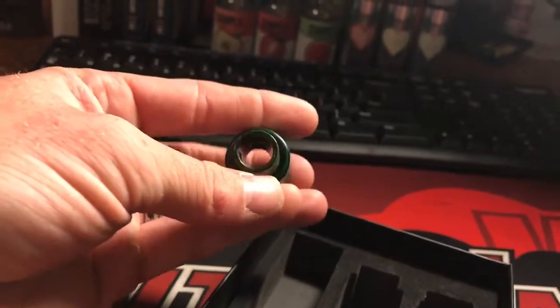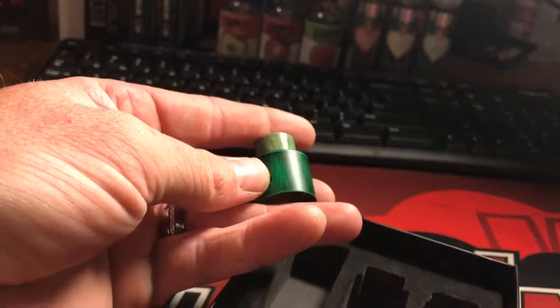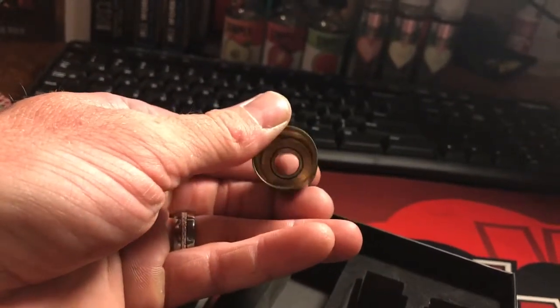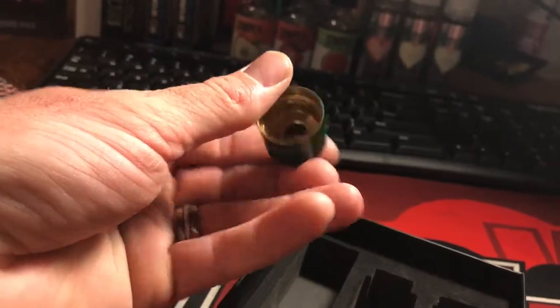That was pretty good. I've been using it for about three weeks, and I've been using both caps evenly. Yeah, there's a little bit of dirt in there — you can tell I'm not lying.